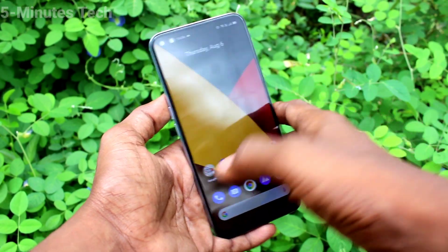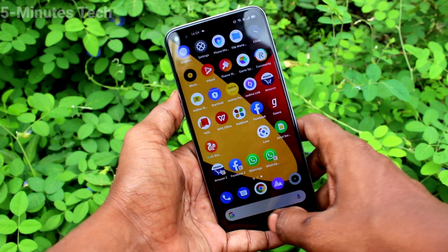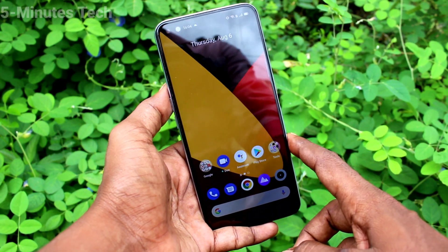Hi friends, this is Fiam's Tech YouTube channel. Here is the Realme X3 Super Zoom smartphone. In this video you will learn how you can set split screen for the Realme X3 Super Zoom.